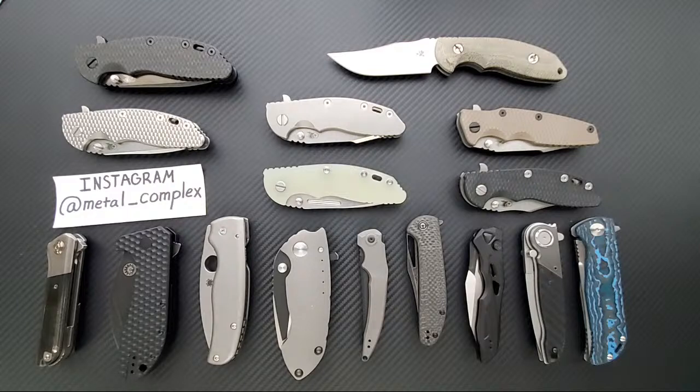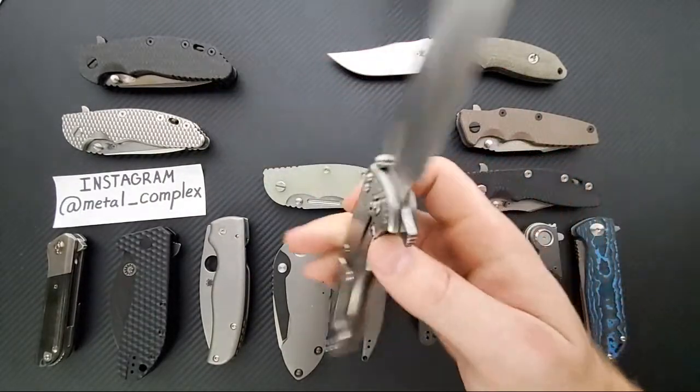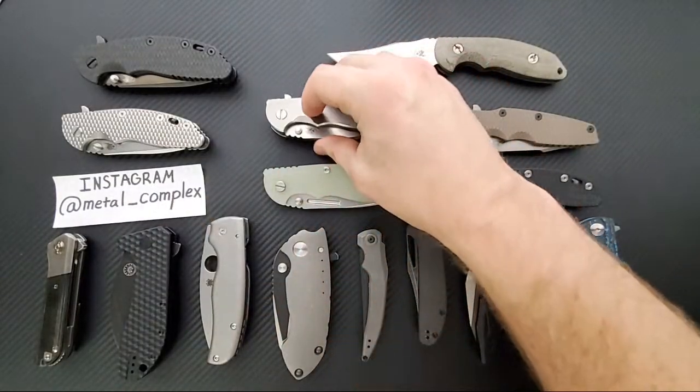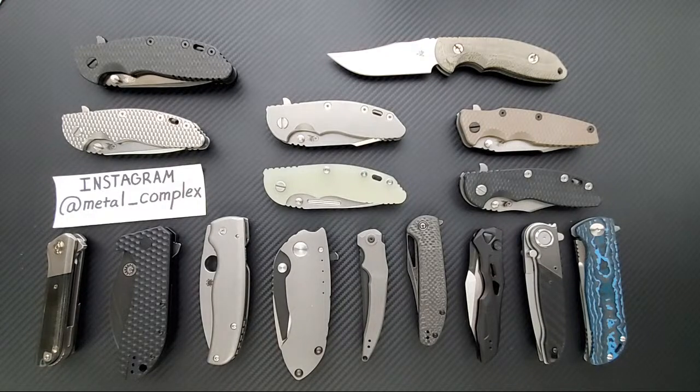How often does a harpoon Spanto XM18 come out? Not often. They did a run in S35VN a while back, then a recent one in 20CV and they were gone in a flash. Probably once every four to six months or so.